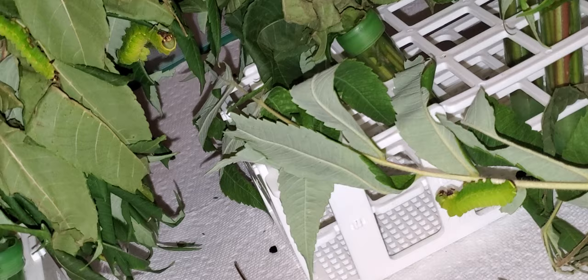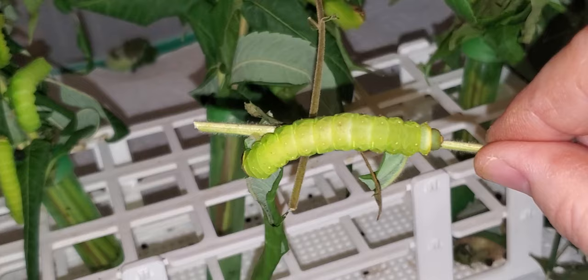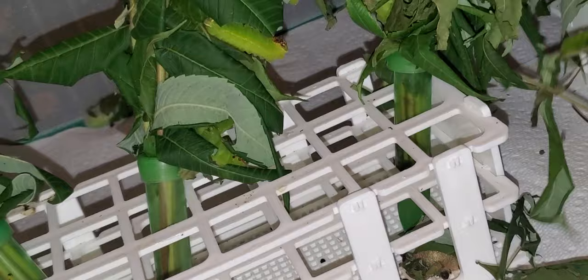This one is empty. This guy is huge — almost looks like he's starting to turn a little bit pinkish in color, so he is probably ready to pupate. Well, to build his cocoon and then pupate.